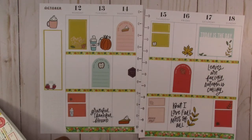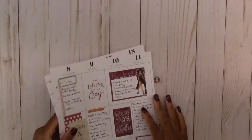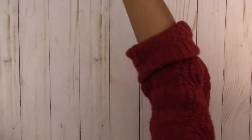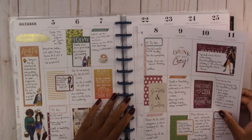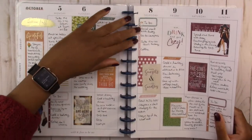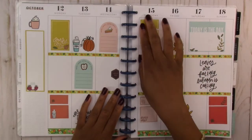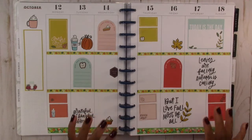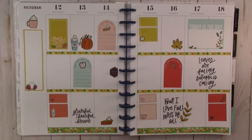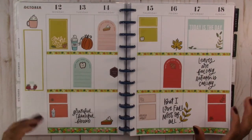Let's put all of this away, put this back into our planner, and take one final look. Now this is not my favorite spread that I've done. I do like the variation in the stickers and I like the autumn vibes that it gives off.